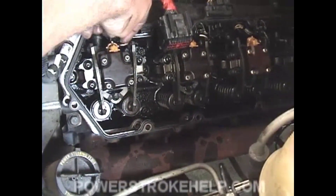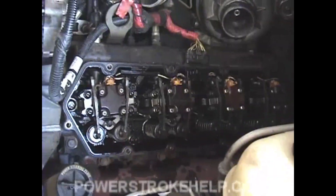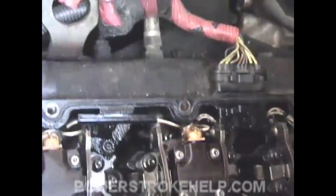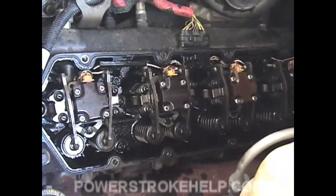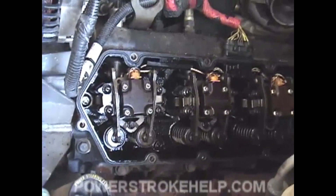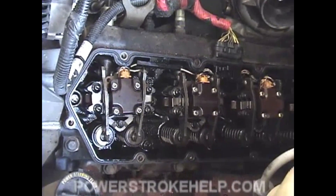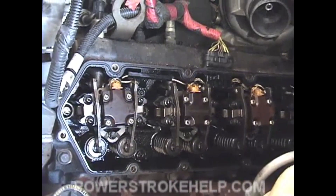We're purposely leaving out the glow plugs at this point, so don't install them yet. We have a problem that we have to solve before we go any further. Each of the cylinders has oil that's gotten into them when we extracted the injectors. We can't leave that oil in there — it will cause hydrostatic lock. As the piston goes up with fluid in it and both valves close on the compression stroke, it's going to lock and you can possibly bend connecting rods and cause serious internal engine problems if you don't get that oil out of there.